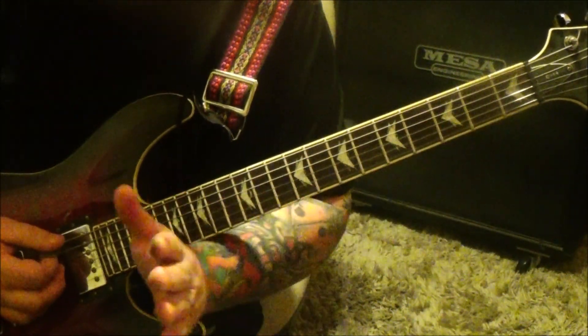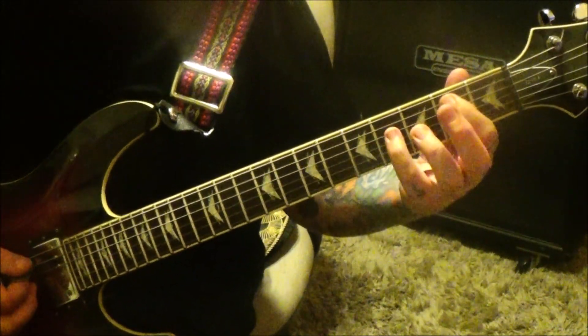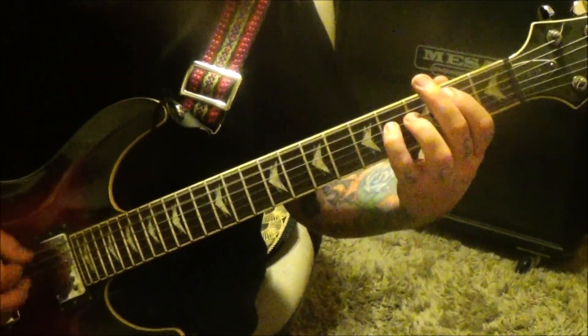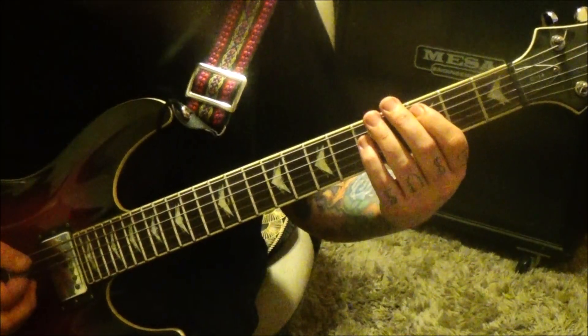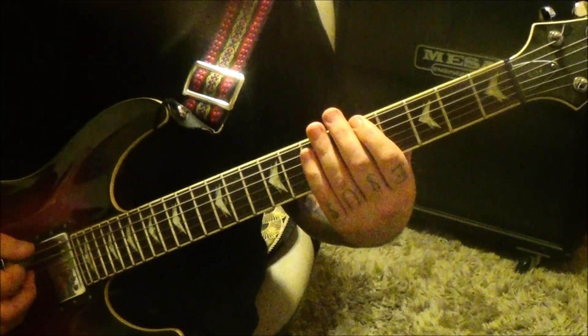Instead of those last three chords you'll go B to C, 2-4-A-D twice to 3-5. That takes the place of the previous pattern — it's either/or, back and forth, second time.